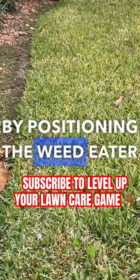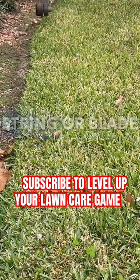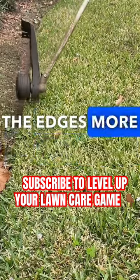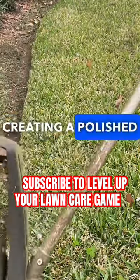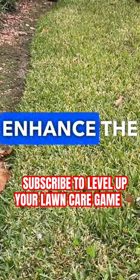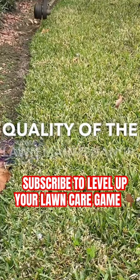By positioning the weed eater upside down, the cutting string or blade is closer to the ground and can trim along the edges more precisely, creating a polished and manicured look for the lawn. It's a common practice to enhance the overall aesthetic quality of lawn maintenance.